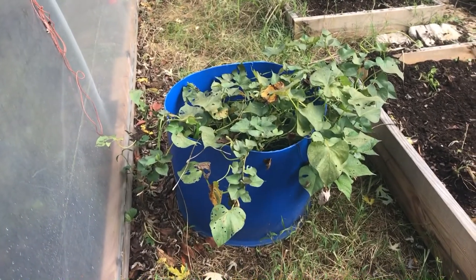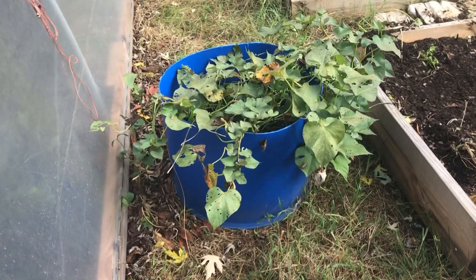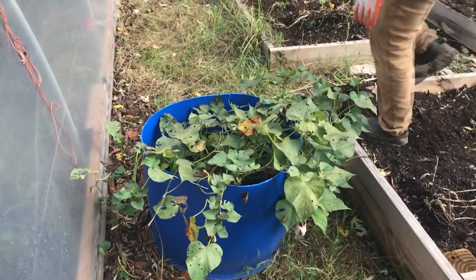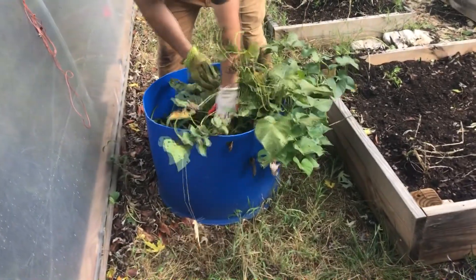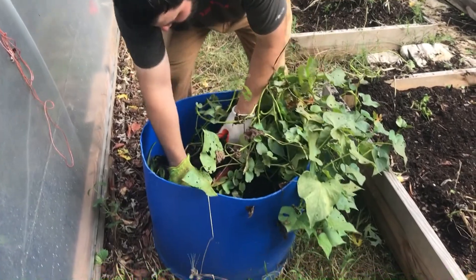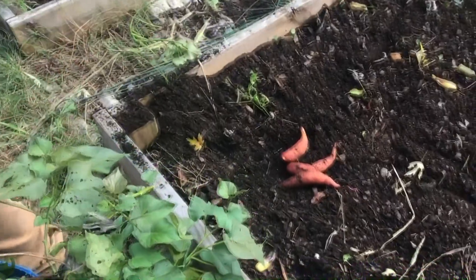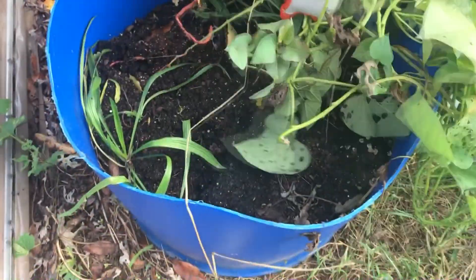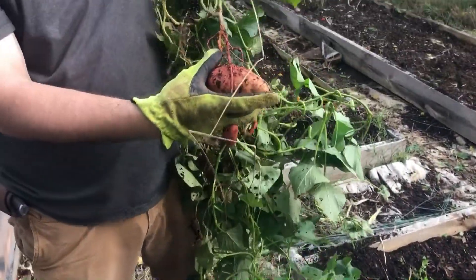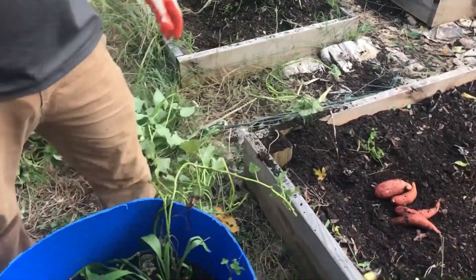The only thing left in the garden are sweet potatoes. So let's see what we got. Let me get closer. They are very yellow — or not yellow, orange. They're called Beauregard's sweet potatoes.